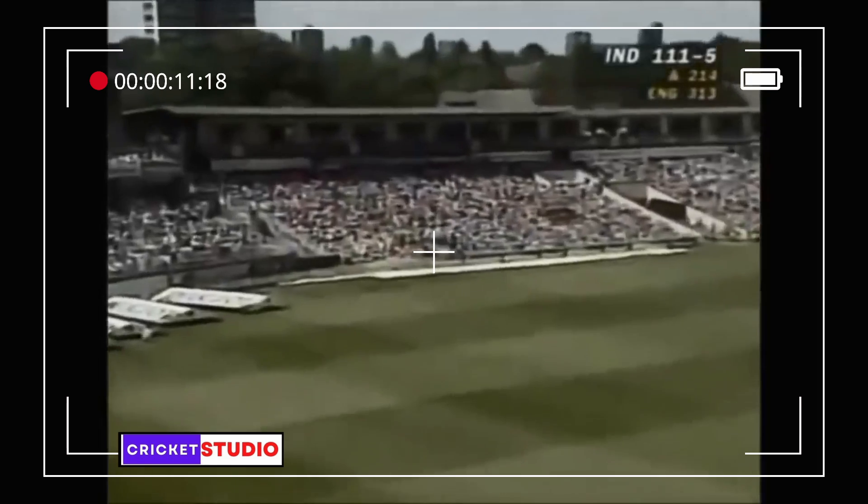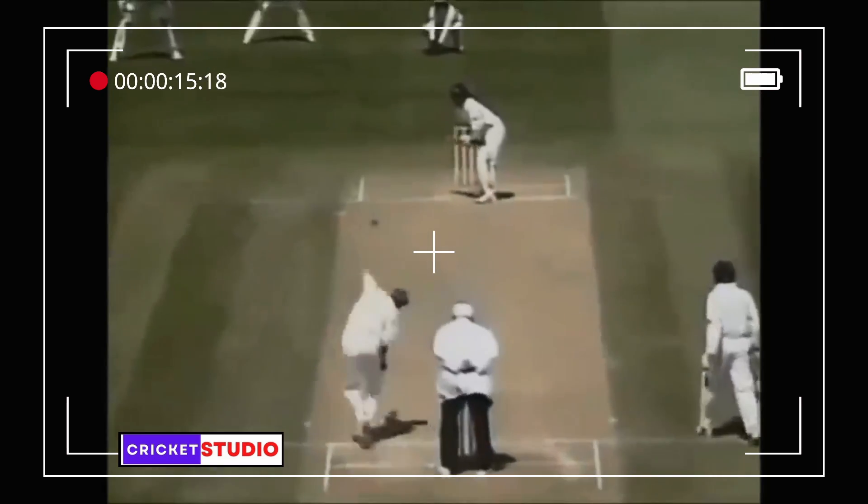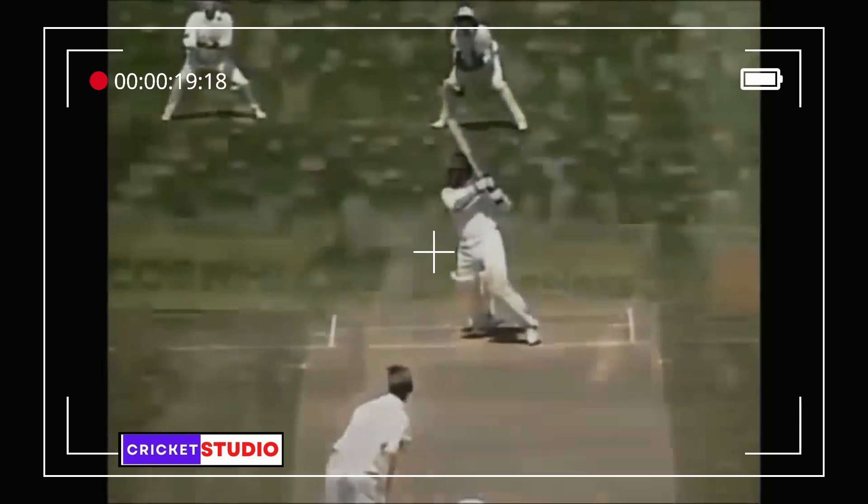Well, that's beautiful — it's even better than the first. There's only one man who can hit a better shot than that, and that's the man himself. The second one off the back foot — he just waited for the ball and timed it to perfection.